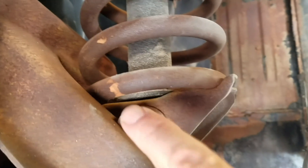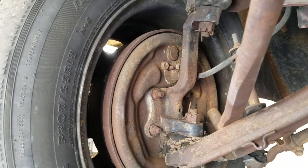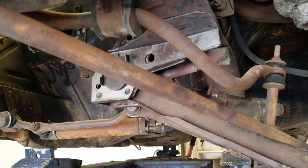You can see the saddle bushing here is completely gone, so that's going to need to be replaced. I've got some new front springs — lowering springs — that I think I'm going to put on this and just slam this car down. I've got some rear springs too that are lowered.